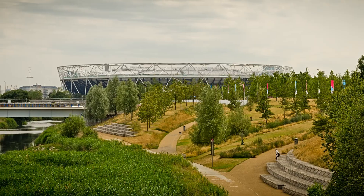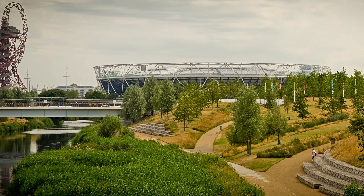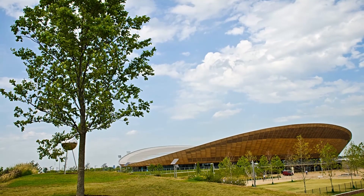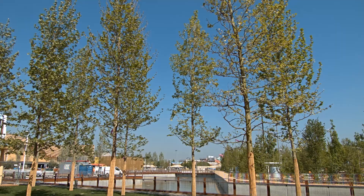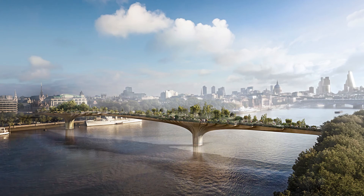Airpot-grown trees are now specified for the biggest and most prestigious landscaping projects, including London's Olympic Park, Expo 2015 in Milan, and the soon-to-be-built Garden Bridge over the River Thames.